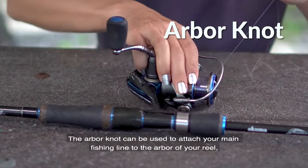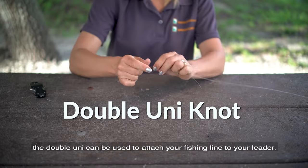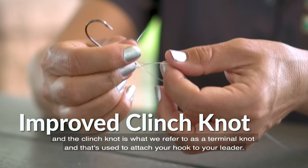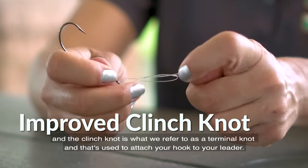The arbor knot can be used to attach your main fishing line to the arbor of your reel. The double uni can be used to attach your fishing line to your leader, and the clinch knot is what we refer to as a terminal knot, used to attach your hook to your leader.